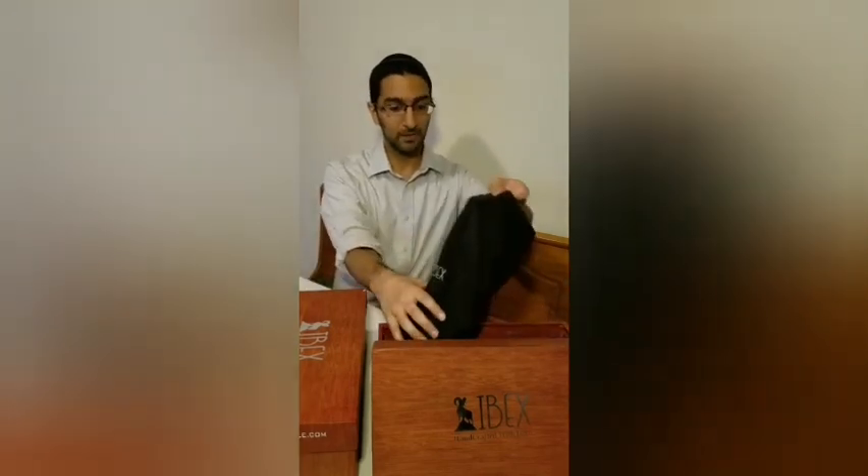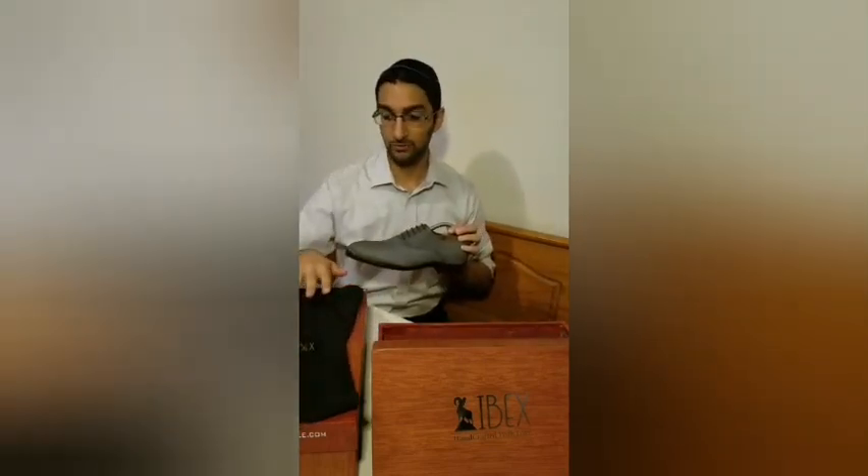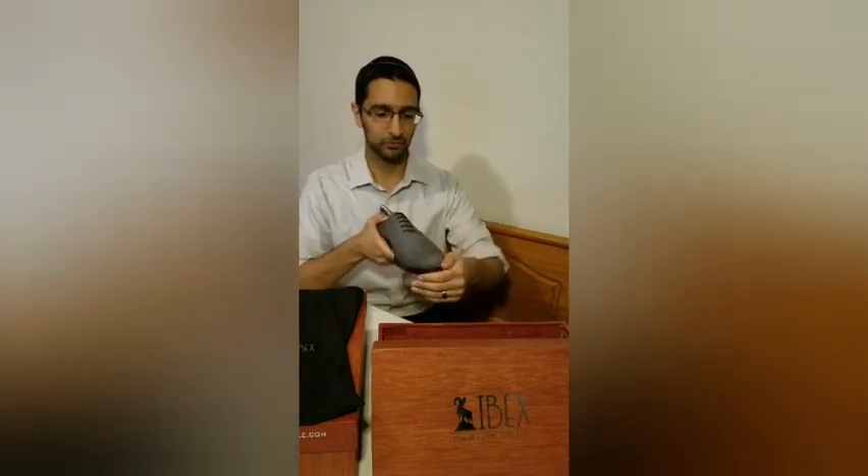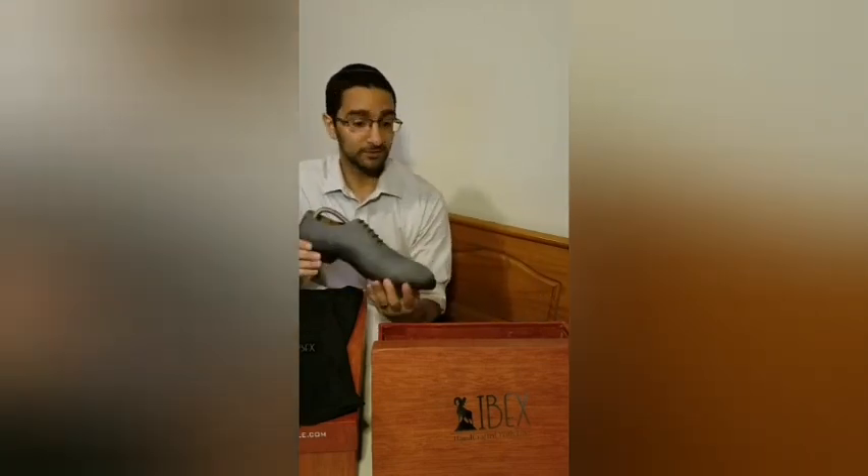So the first pair — and of course as I'm pulling it out, every pair comes with a shoehorn, which is lovely, and these really beautiful shoe bags which help prevent the shoe from collecting dust as they sit in your closet or shoe rack. I want to start with this gorgeous pair of oxfords. Oxford meaning that the eyelets — the part of the shoe that gets laced — is flush, at the same level as the toe cap of the shoe.